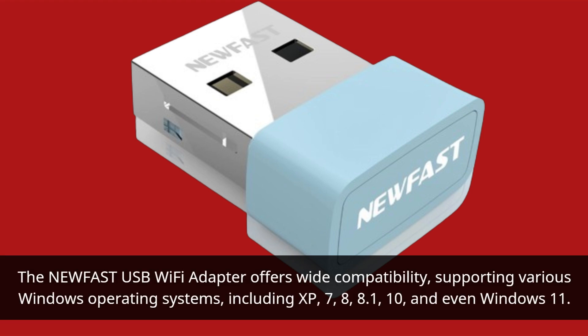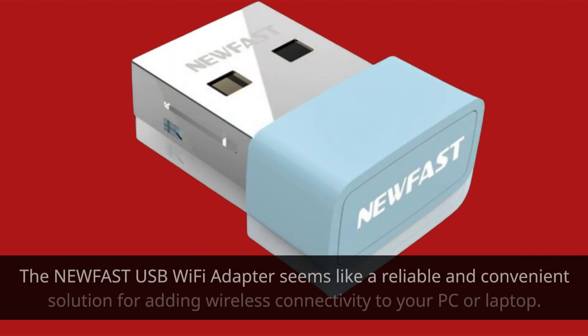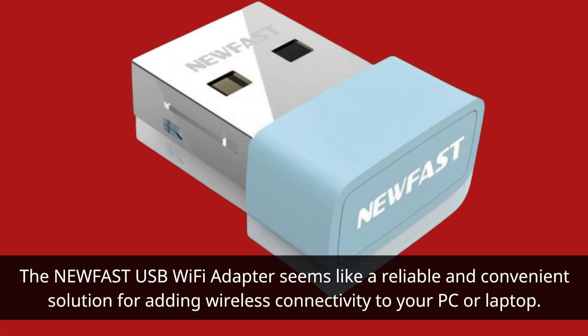The NEWFAST USB Wi-Fi adapter offers wide compatibility, supporting various Windows operating systems including XP, 7, 8, 8.1, 10, and even Windows 11. It ensures a safe, stable, and fast network connection across multiple devices.